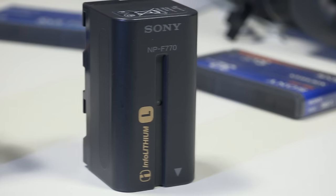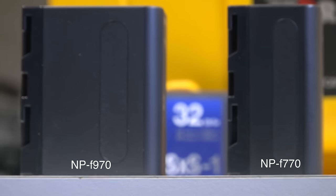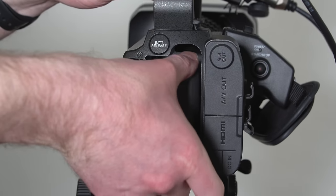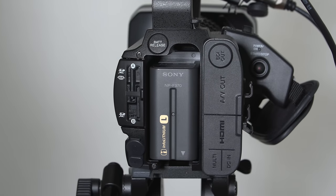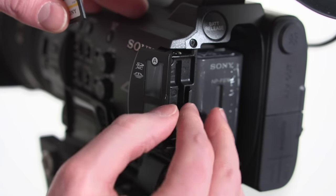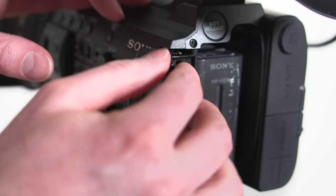In terms of what the camera comes with, it's pretty standard. You get the camera itself, USB cables, power cables, a charger, and a battery — the NPF series. It comes with a 770, which we quickly upgraded to the 970 for larger capacity. It's worth buying a couple of those. For memory, it uses SD cards; we grabbed a couple of high-speed 64GB cards. It has dual card slots.